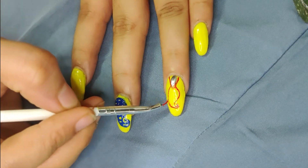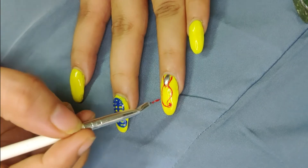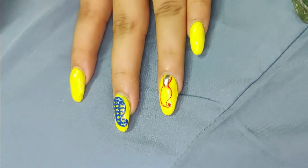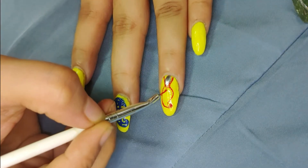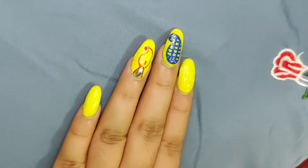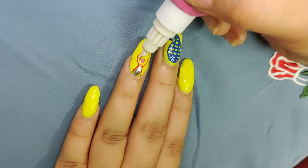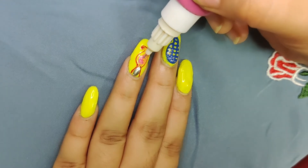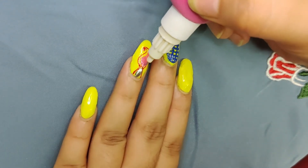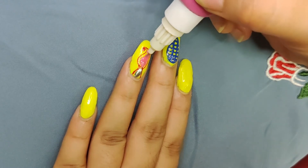Here you can see that I take the nail paint on the brush. I dip the brush properly, otherwise it will dry or remain in the brush and will not transfer. So here I have pink nail paint on the brush — I fill in the design with the pink paint on the brush.